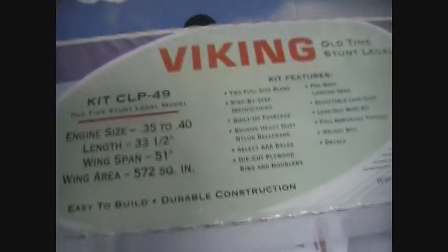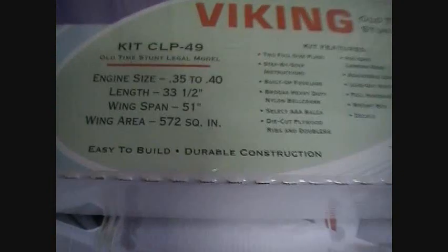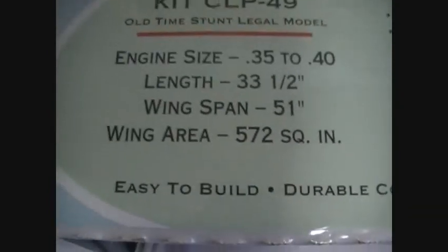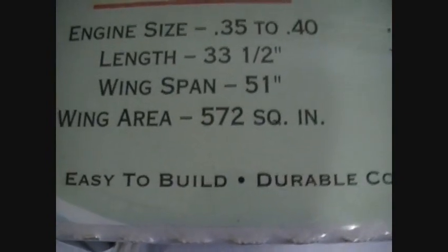I'll give you a few specifications on this plane. Engine size is 35 to 40. Length is 33 and a half inches. Wingspan is 51 — that's a good size. Wing area is 572 square inches.